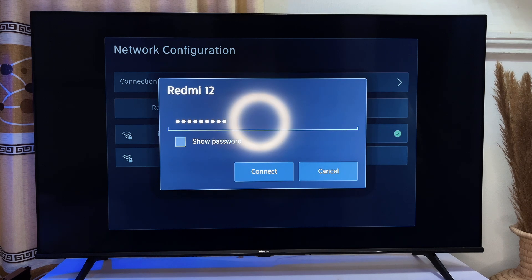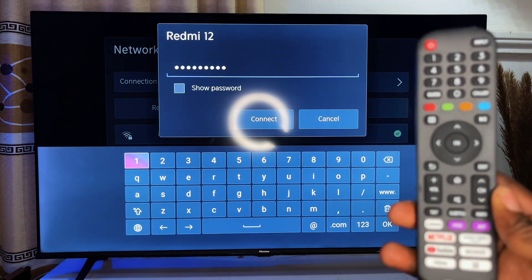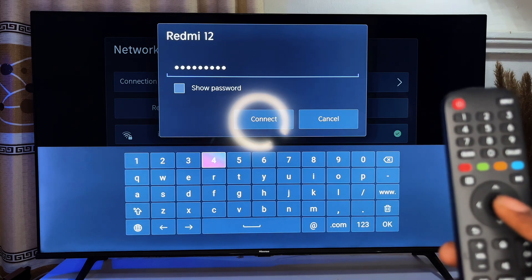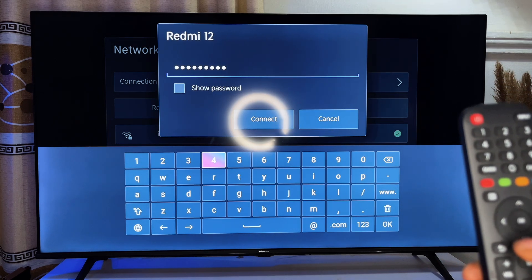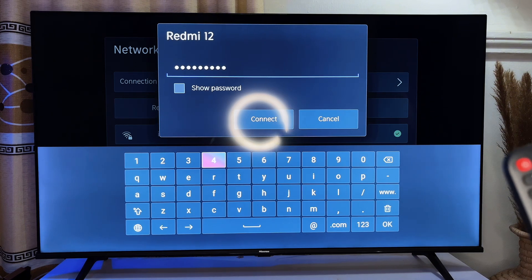It's going to require that you enter a password. You just have to enter the password using the remote control — move over the characters and click OK on whichever letter or number you choose, and it will enter that particular alphabet or number on the screen.